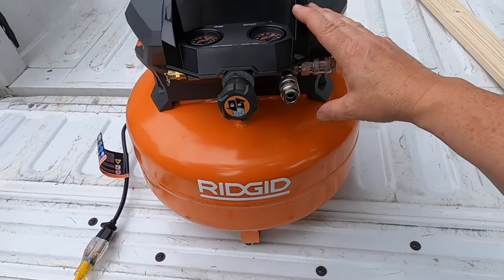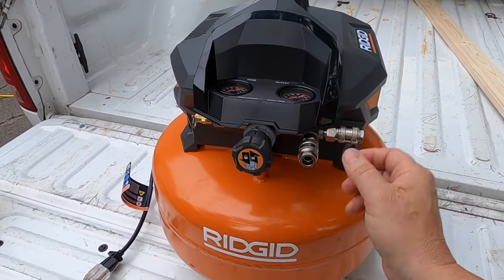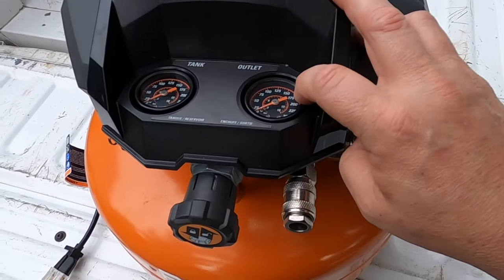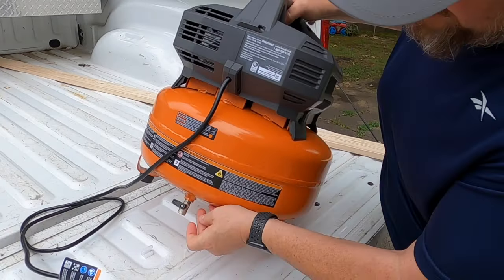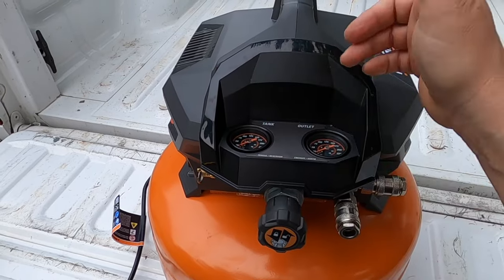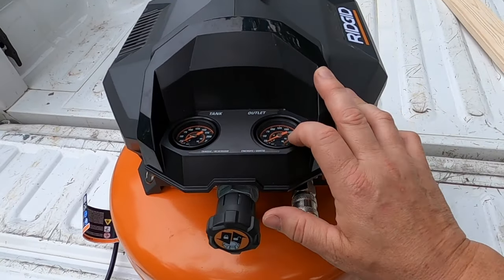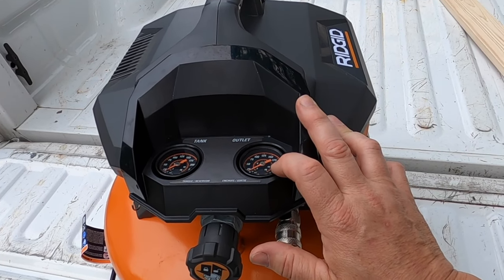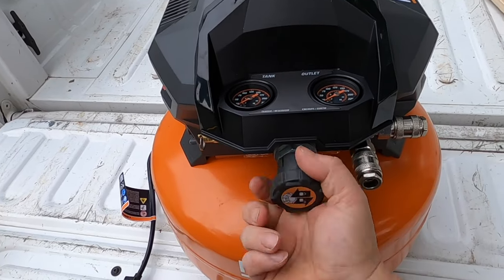We'll go over a few things on this air compressor. You've got two outlets here for plugging in your airlines. This knob right here controls your outlet pressure. This gauge is your tank pressure. With the valve open on the back you won't have any tank pressure; close the valve and you'll have tank pressure. The outlet pressure is the minimum or maximum that your nail gun or paint gun uses, and that's what you want to set it at.